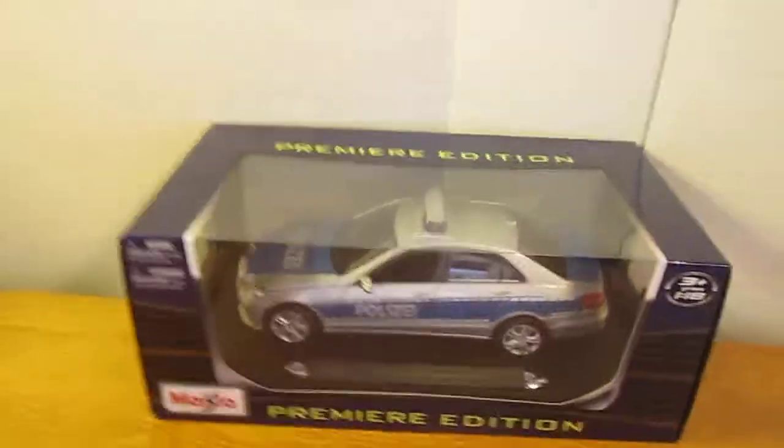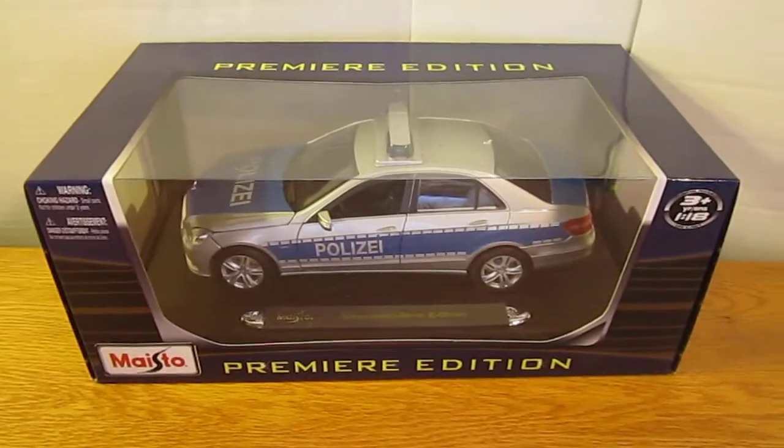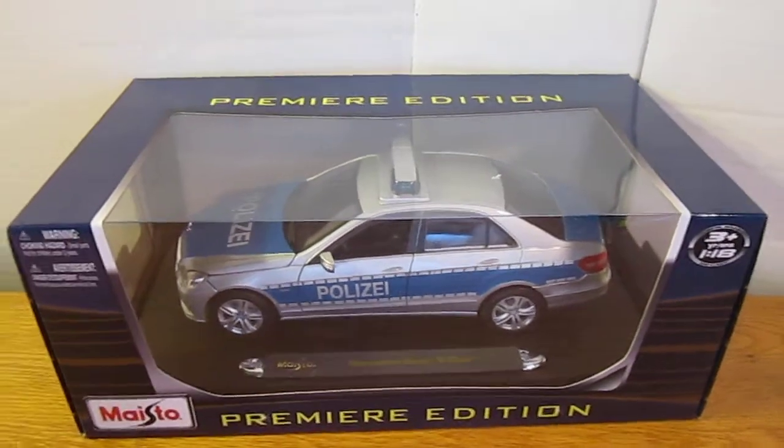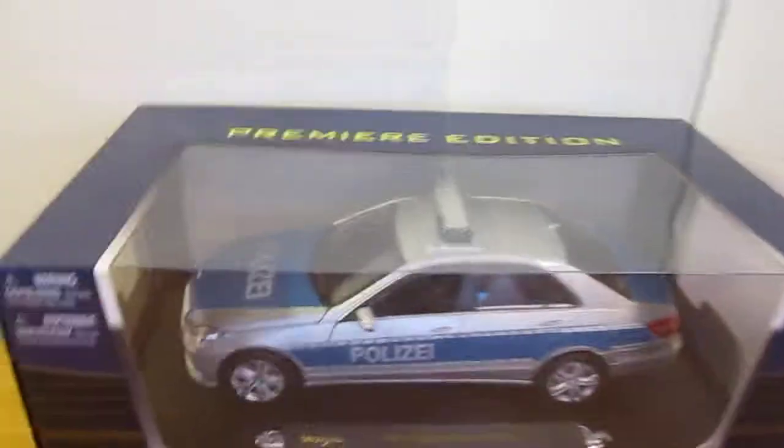To start off, I got this for my birthday, so I got it shipped to my house. It costs around 30 bucks, and it looks a really good deal because it's Maisto, so it should be good.